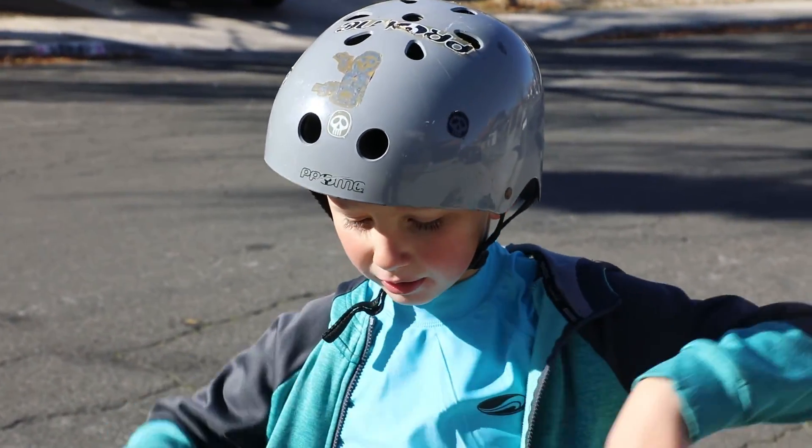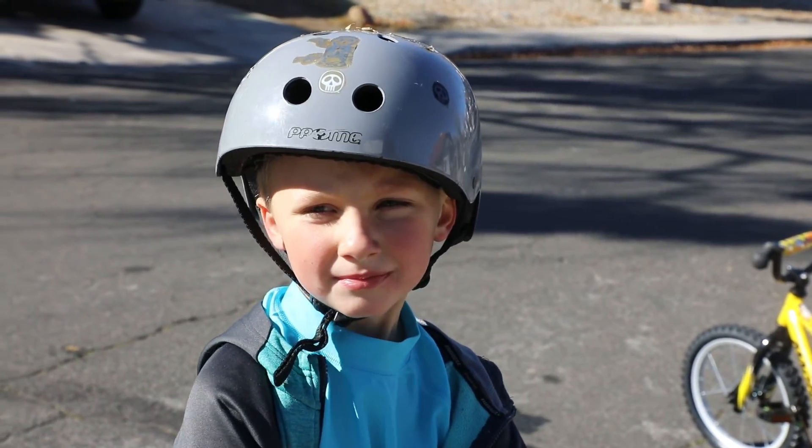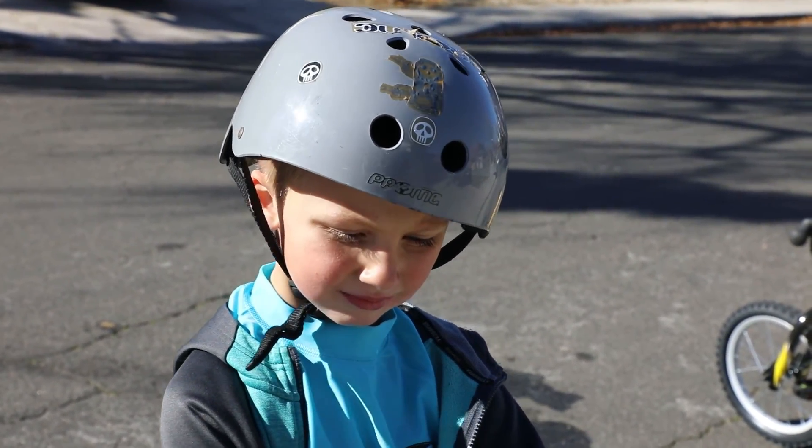No. Especially me — I hate brain surgeries, even seeing them on TV. So we always wear a helmet whenever we ride a bike to stay safe.